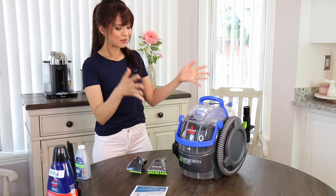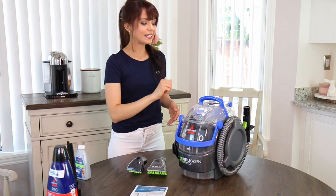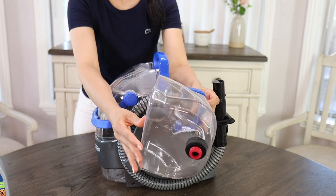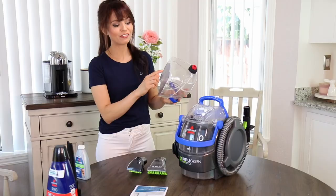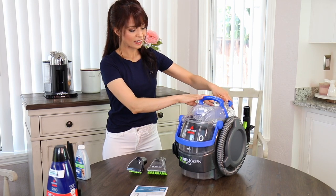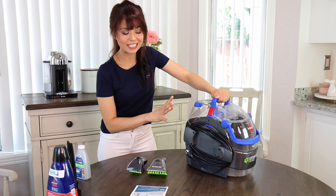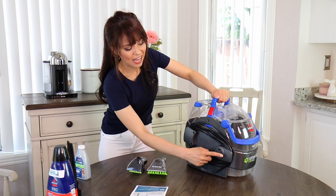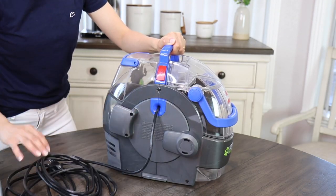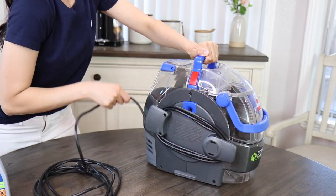The machine itself is very easy to understand. You have your dirty tank here, and this is the solution and water tank. It has a flat bottom which I really like, and it has fill lines for water and formula — that's really nice. It goes right here. If you look here, this is how you store the cord — very neat. You can turn it this way to release the cord easily and turn it back when you want to put it away.